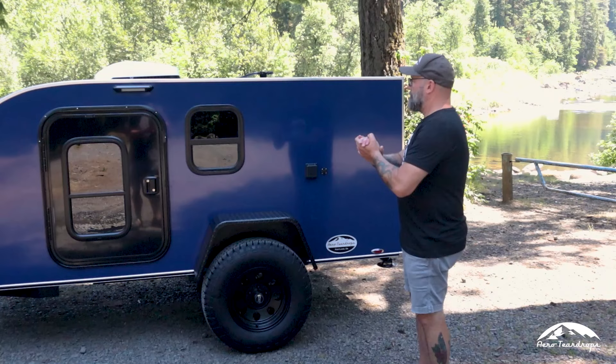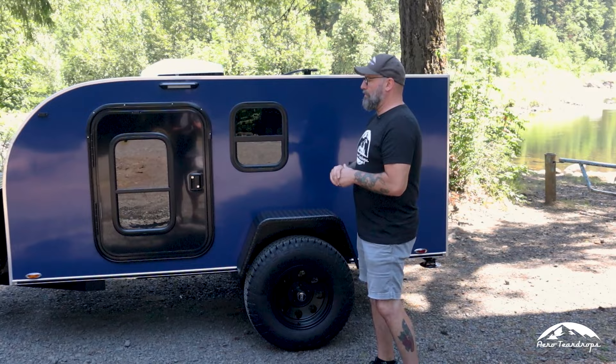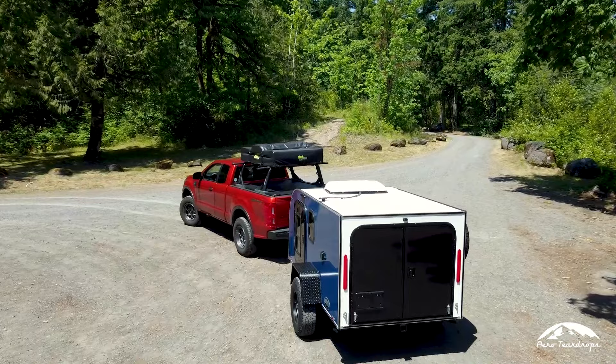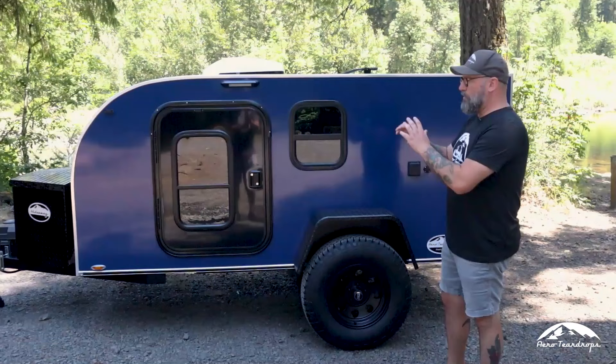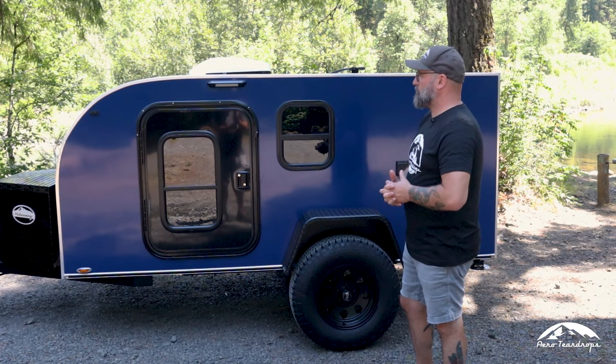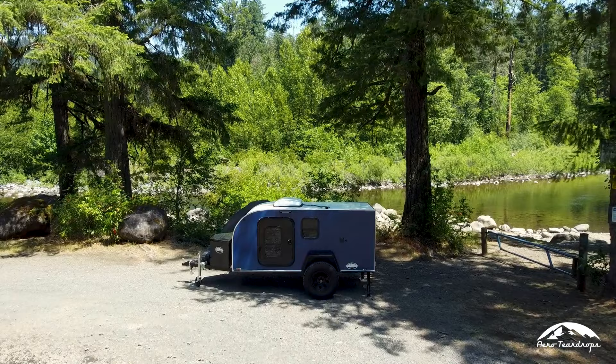New to our lineup, we build our square drop trailers with the same mentality as our teardrop trailers — premium products, the same fit and finish, the same quality, the same build standards as our Steel and Steel HC models. What you're getting is a square drop that in most cases is considered a lower-end trailer category, but built at really high quality.